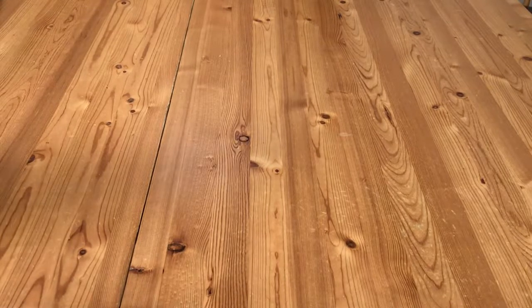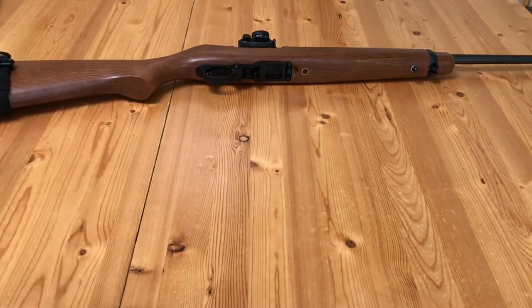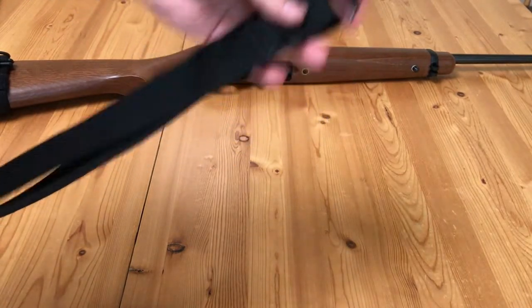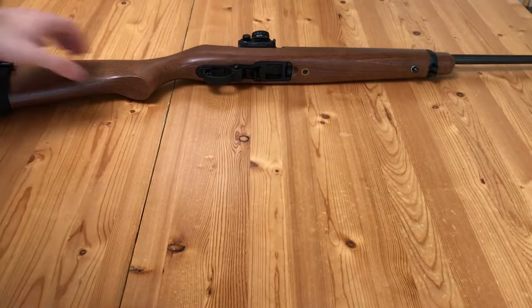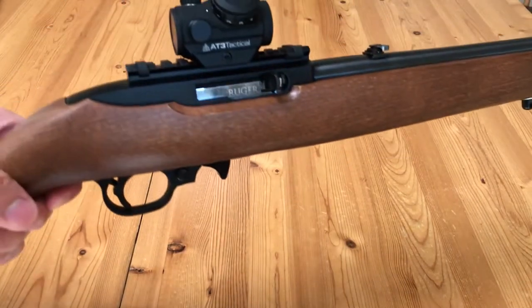This is just a standard 10-22, and here's how it's set up. I've got a forward sling swivel that I installed myself with an Uncle Mike's kit, and the rear sling mount is from Buforsgear — some strap they sell — making for a two-point sling using Magpul Paraclips. I've also got an RD-50 from AT3 Tactical.